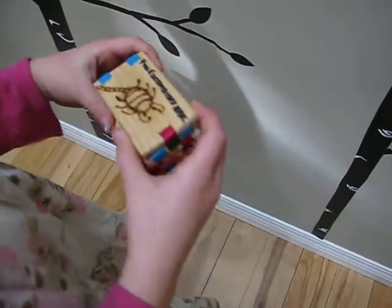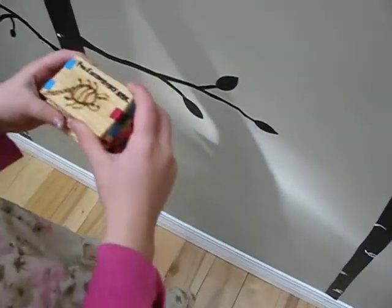Okay, welcome to Tiny Treasures. Today I'm going to show you my Mexican Ladder.